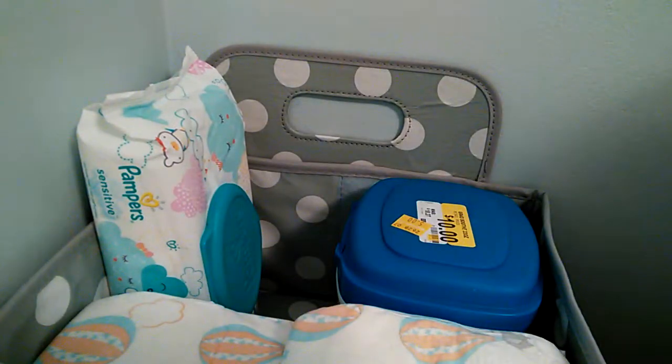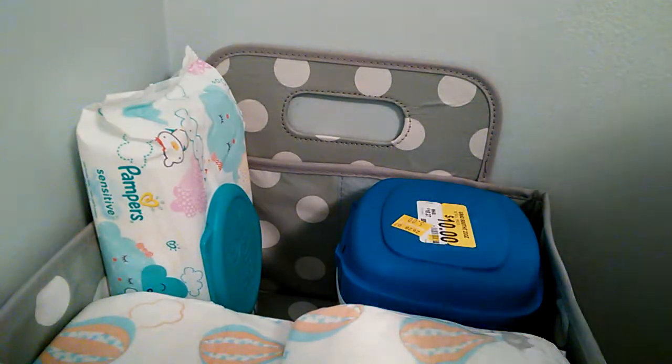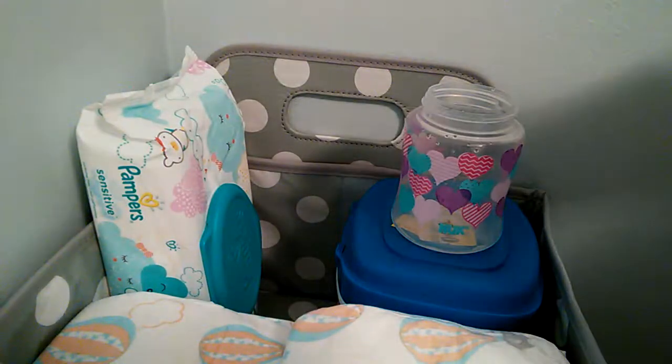I know the nipple looks weird, but they put the top on — you guys can see. It does have silicone in it, but I also put some paper towel in there just for some extra protection. I have some warm water in this water bottle, I just filled it up.